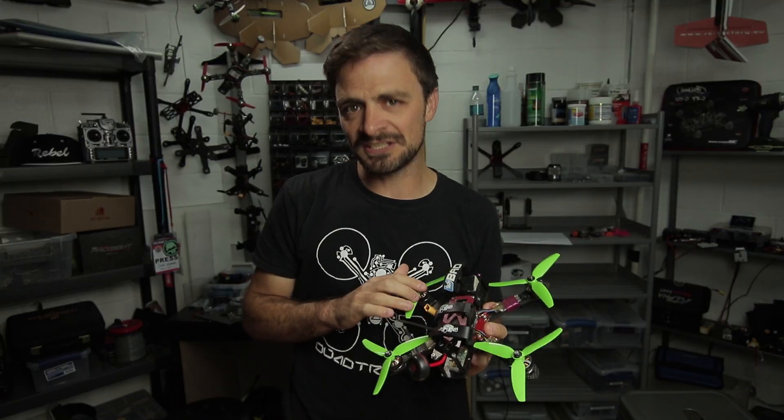Hey guys, welcome to Road to Riot. Chad here. Today we're going to go through the basics of soldering. I know there's a lot of people out there that lift soldering pads off and damage components. We're going to go through the do's and don'ts.